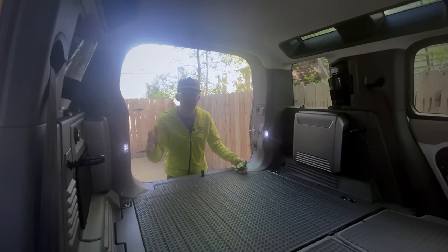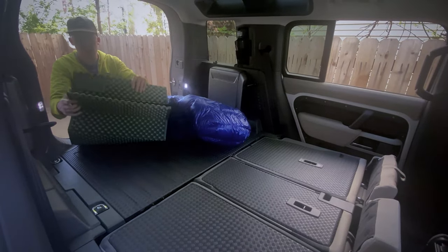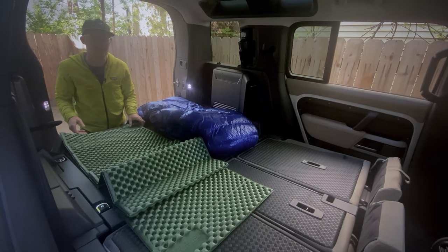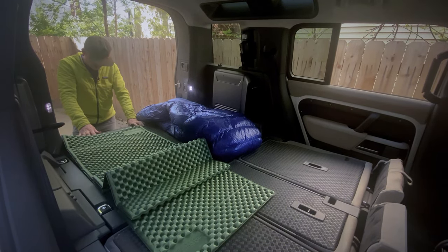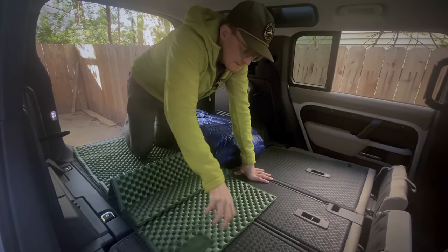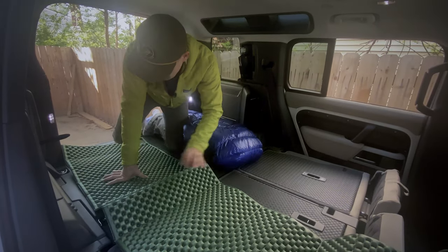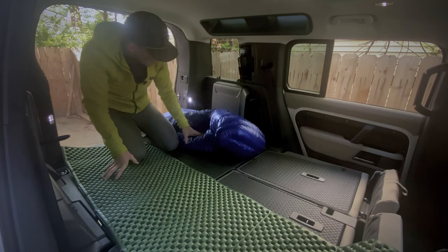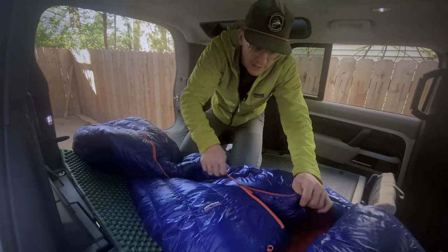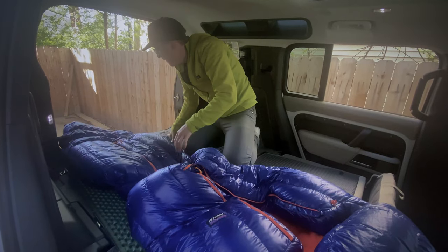Now let's get a sleeping bag in here and actually lay down. This is my sleeping pad — a Therm-a-Rest Z-Rest. I think I bought this for $10. It kind of folds out like an accordion, which I like a lot better than the ones that roll up. Before hopping in, take off your shoes — it'll keep everything cleaner. The sleeping pad will rest over these cushions here. This sleeping bag is going to be overkill for today — I think it went down to about 38 degrees last night, and this is a 19-degree rated sleeping bag. We'll close the door.